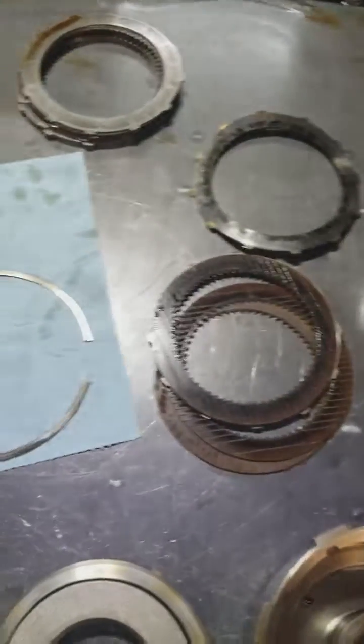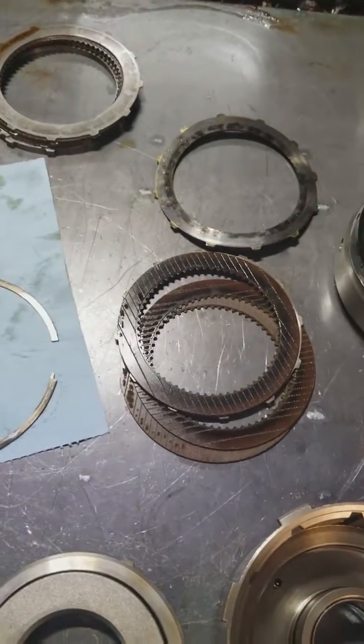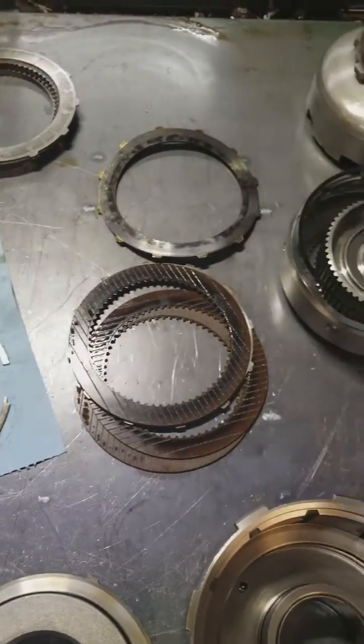Hey guys, Kaz at Diesel Doctor here. I'm just going to take a minute to show you a failure of a 48RE transmission a customer brought in.